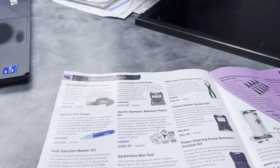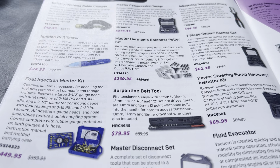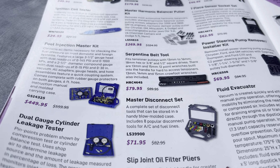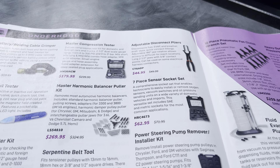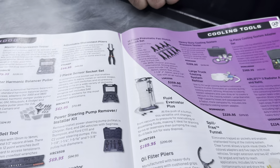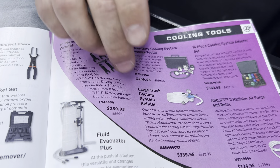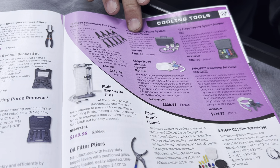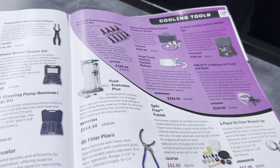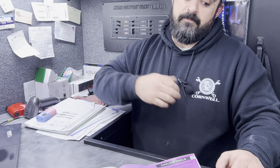More items over here: master compression tester kits, serpentine belt tool kit, and a fluid evacuator going on sale. The O2 sensors are always very nice to have on sale — very popular with a lifetime warranty. On the next page, the fluid evacuator plus is also on sale. There's a large truck cooling system refiller and a heavy-duty cooling system pressure tester — a must-have if you're a diesel technician. In troubleshooting most diesel issues, checking the cooling system is within the first five steps.